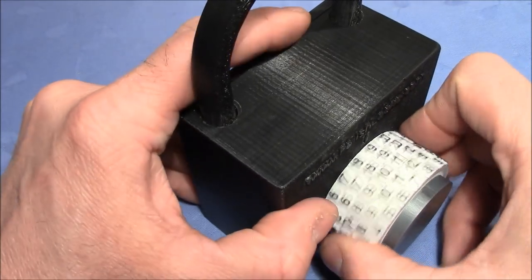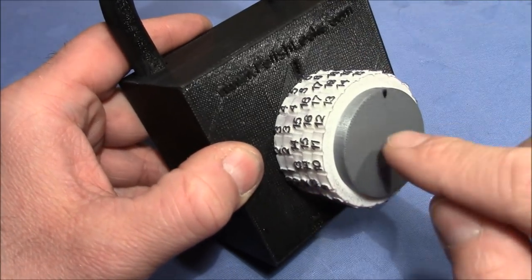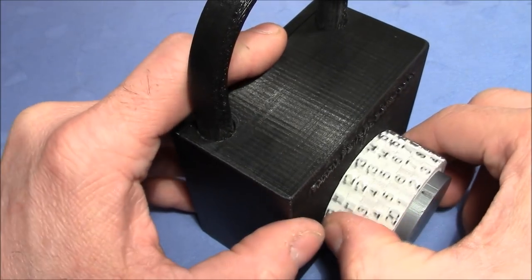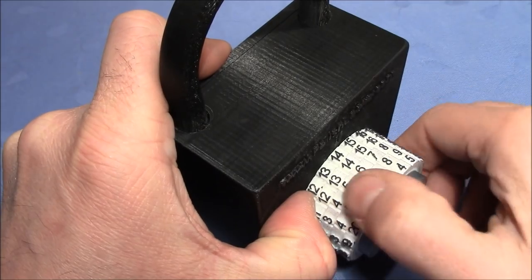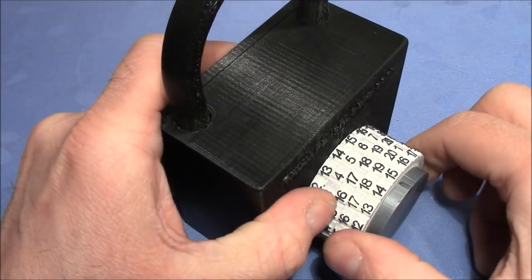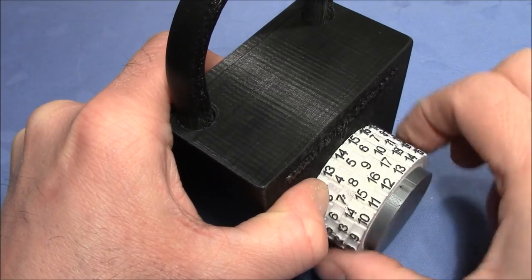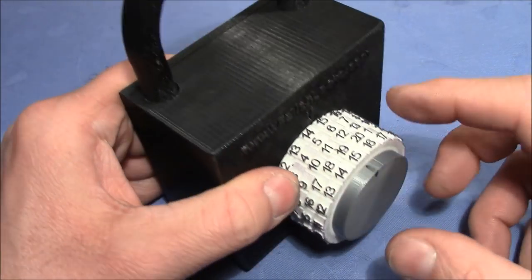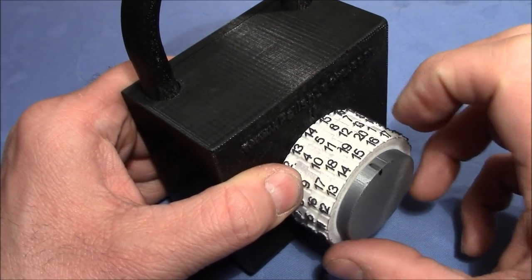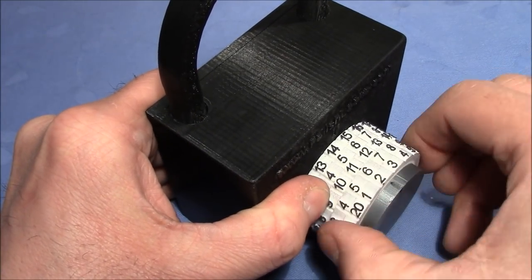It's 15 — you have to turn it left, otherwise the actuator comes down and blocks the movement, so we have to turn it only to the left side. It's 15, then we have 8, and then we have 12. There is also another model, the improved version with changing diameters getting smaller towards the front, which makes it easier to set the code.